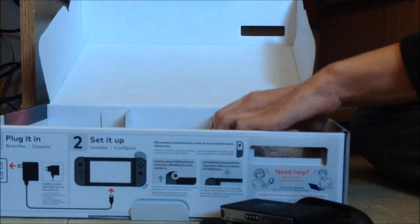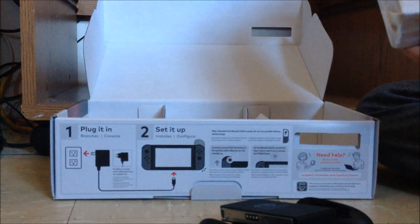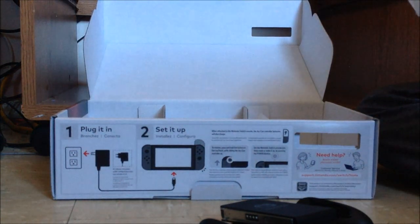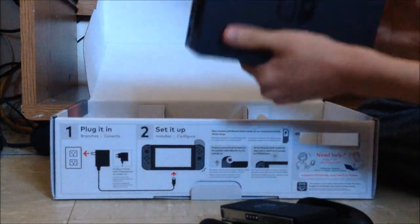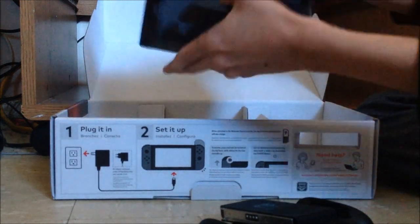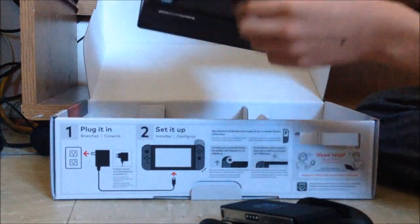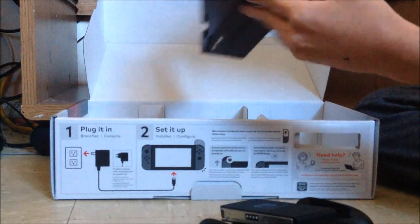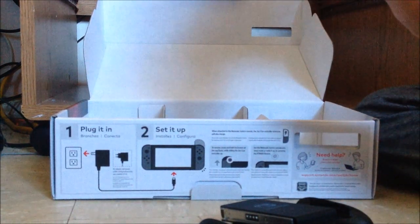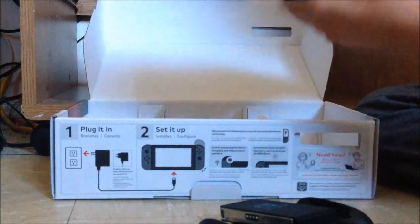Last but not least, the dock. It's under bubble wrap and a foam sheet. This is the dock. The AC adapter, USB, and HDMI plug into the inside, and you get two USB 2.0s and one USB 3.0 in the back — this is where everything plugs into the dock.